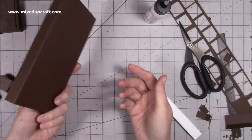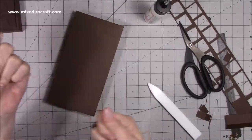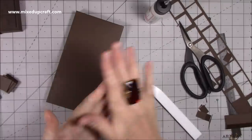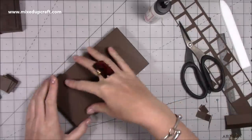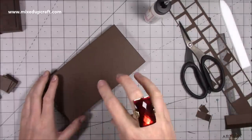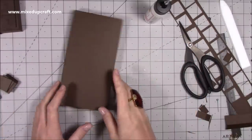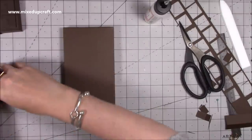I also have a sliding pop box tutorial I did for Father's Day - originally made for a magazine but I did it for Valentine's Day as well - and you can fit a chocolate bar in that one too. It has measurements for a specific chocolate bar, so you could easily do that design in brown card in this chocolate bar style. I'll link that one up here.